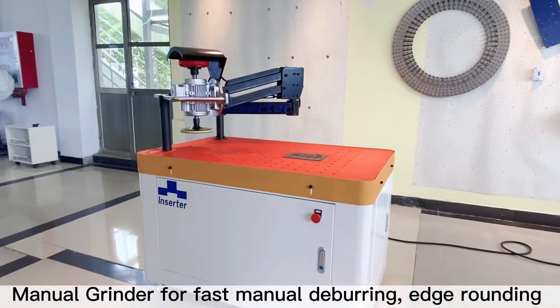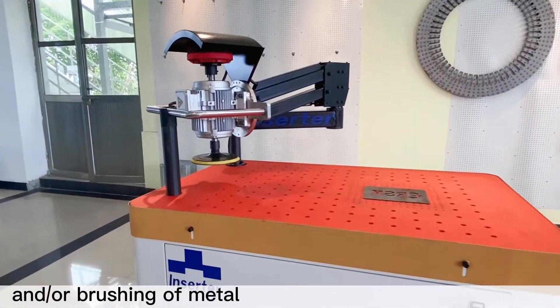Manual grinder for fast manual deburring, edge rounding, and brushing of metal.